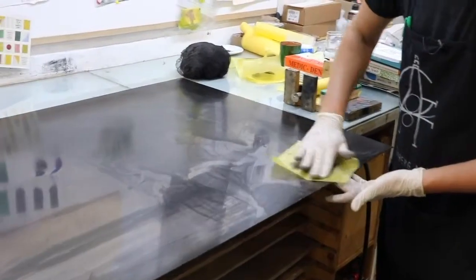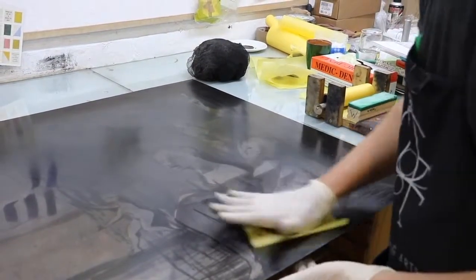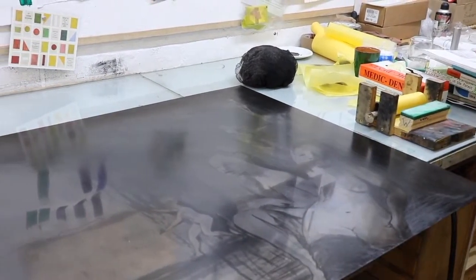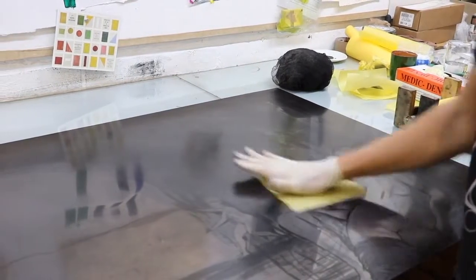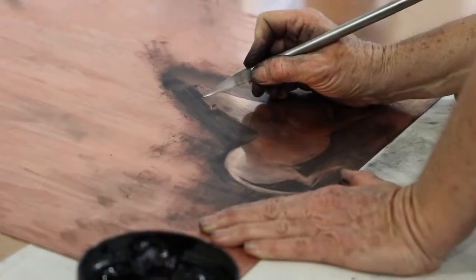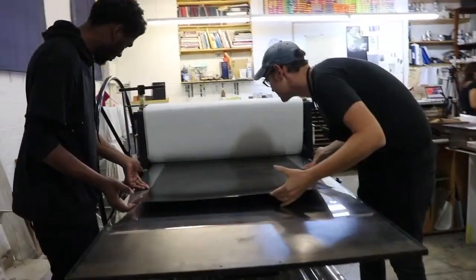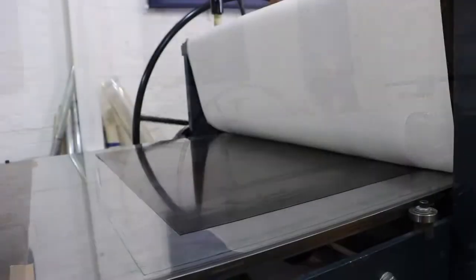A dry point mark has a characteristic fuzzy quality because of the burr raised when the plate is scratched, and it is up to the artist to communicate just how fuzzy they would like those lines to look. As a printer, we can adjust the amount of ink held within those burrs — whether they want the line to be heavy, soft, and fuzzy, or lighter, grayer, and more crisp. These are conversations that we have, and communication is the key.